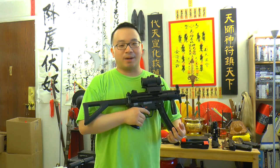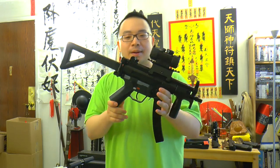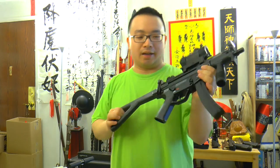Hello from Chinnature.com, this is Mok Jo Si. Today I'm going to talk about the Umarex 4.5mm steel BB version of the MP5K blowback air gun.